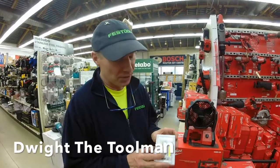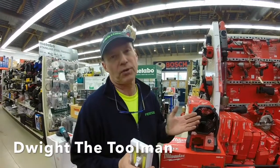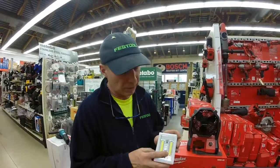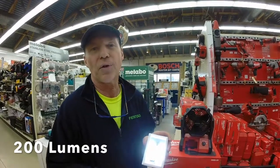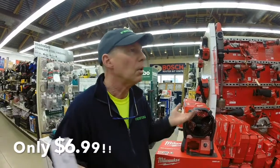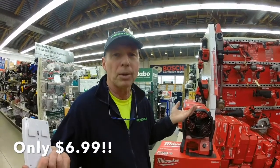LEDs continue to be hot and this one is great. Wherever you don't have electricity and you want a bright light, it's the light switch. 200 lumens wherever you want it. $6.99? Oh man, get a bunch.